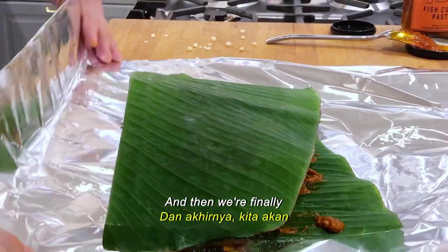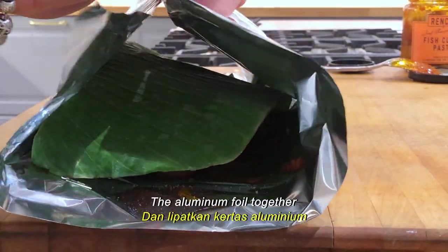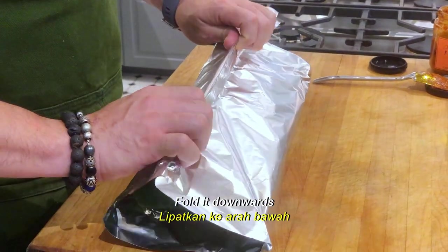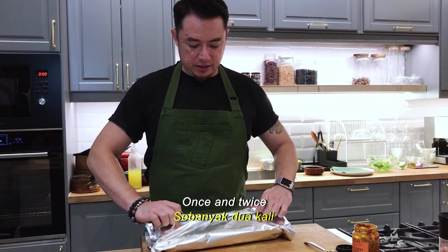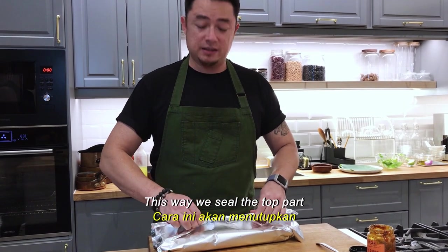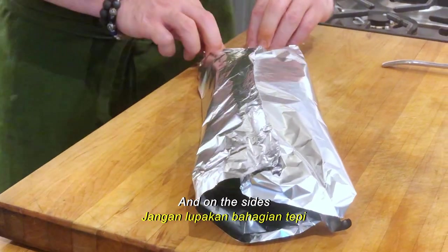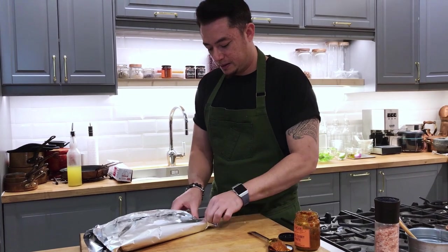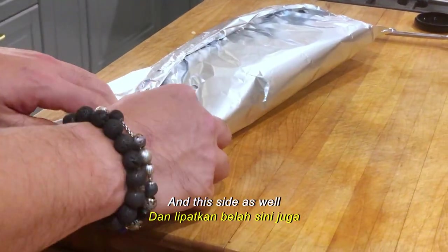And then we're finally going to wrap up this fish. Bring the two sides of the aluminium foil together, and at the end fold it downwards — once and twice. This way we seal the top part of the aluminium foil. And on the sides, very simply fold up, and this side, and this side as well.